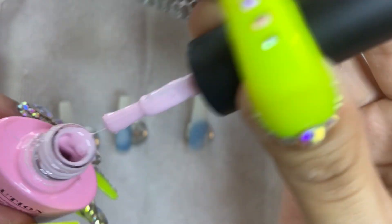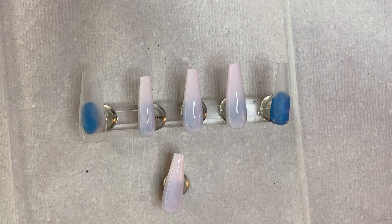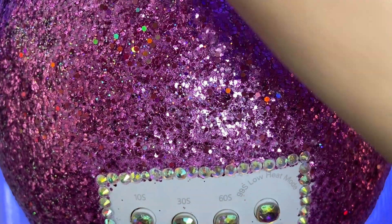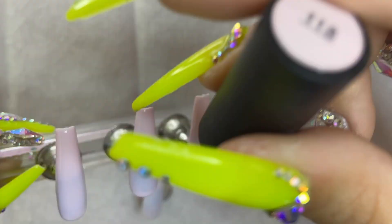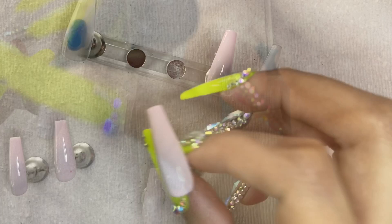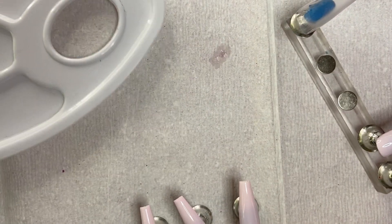I'm going to take my favorite light pink — it's called Amy Lee by Beetles — and cure it under our UV lamp for 60 seconds. After the first coat this is what they should look like, then I'll paint a second coat and add a clear coat using my favorite Beetles no-wipe nail polish. Every single coat I cured for 60 seconds. This is what they should look like.